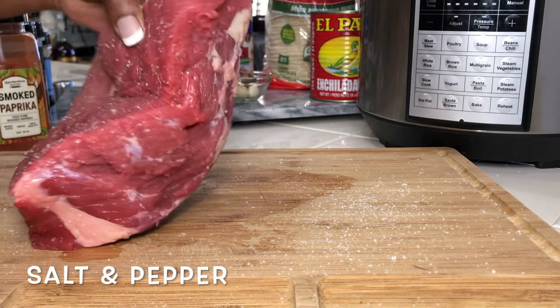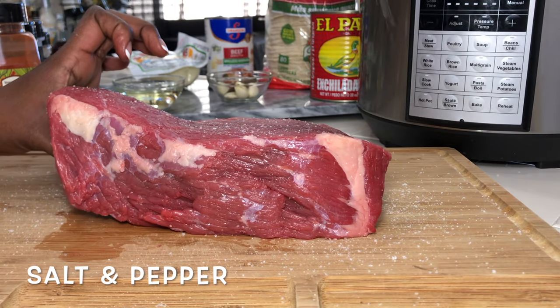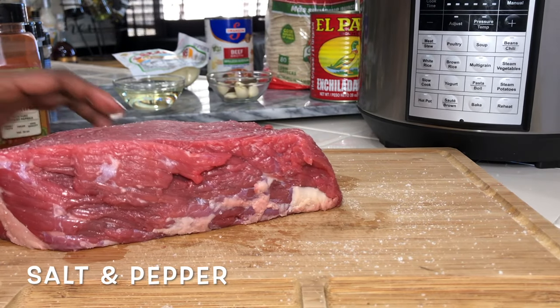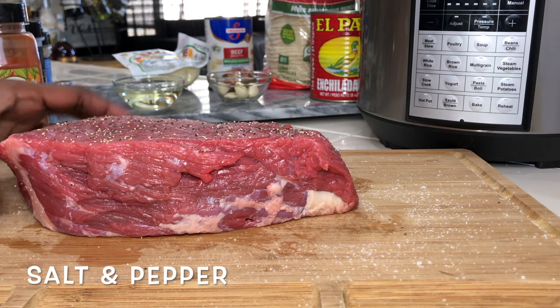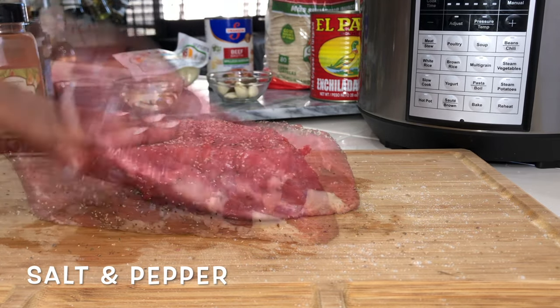Now to get this started, we're going to go ahead and salt and pepper our roast. You want to salt and pepper it on all sides because we're going to sear it on all sides, and we want to really lock in that juice and that flavor.